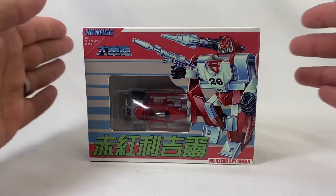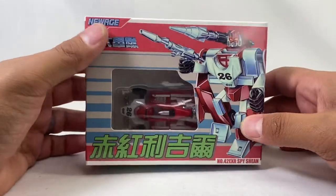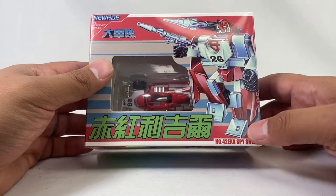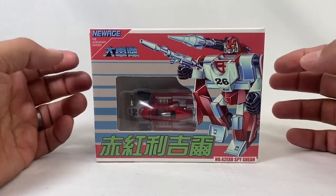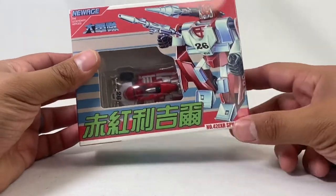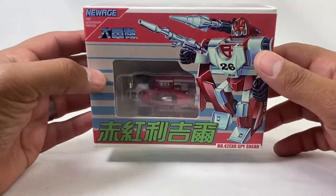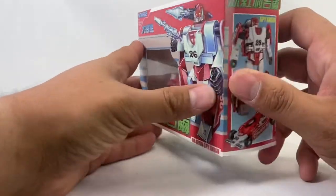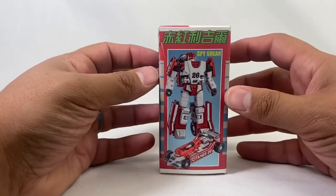Hey, new review today — very excited to share this. We're looking at New Age number 42, EXR Spy Sheen. This is New Age's rendition of Red Mirage, so this is the new Mirage mold they're out with — Sheen — and it's the red Diaclone version. Looking really cool, really retro box. I really dig it; they do awesome stuff with their boxes.